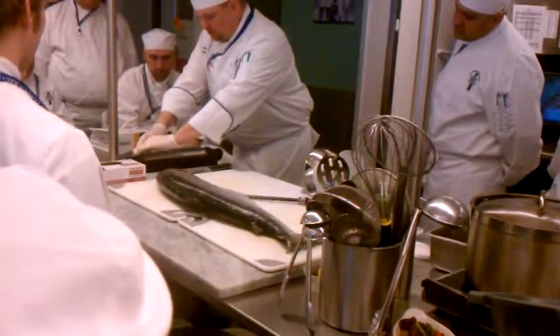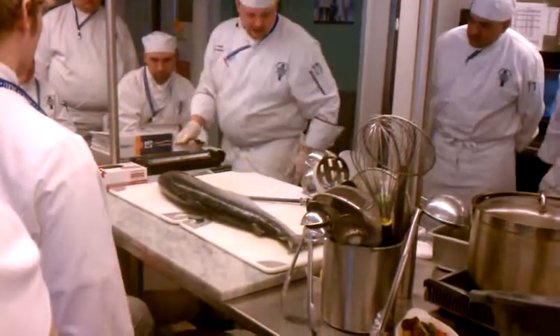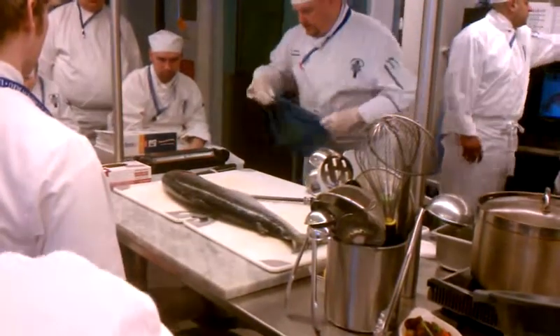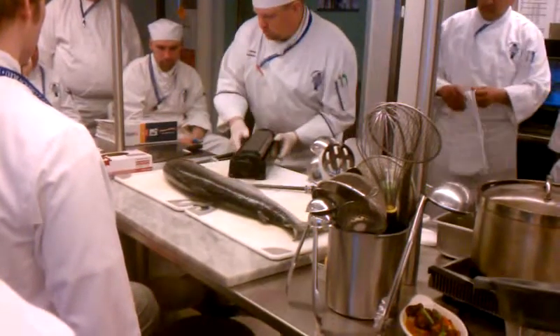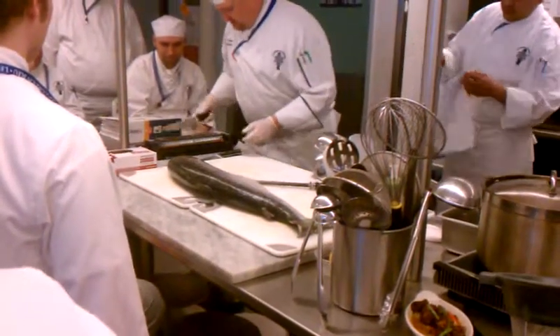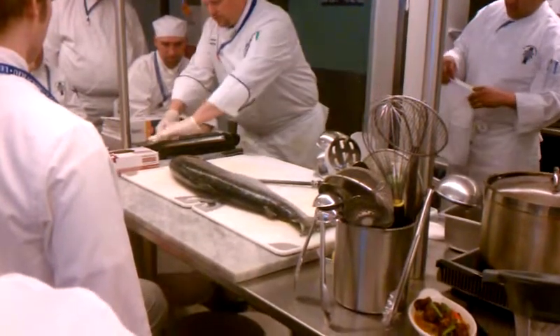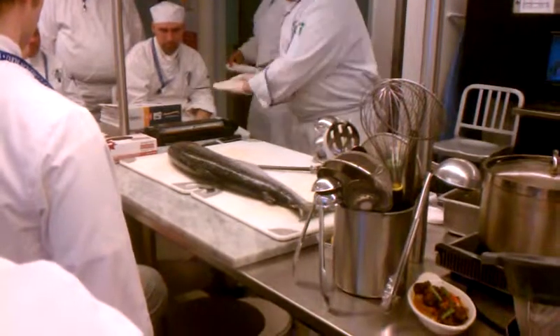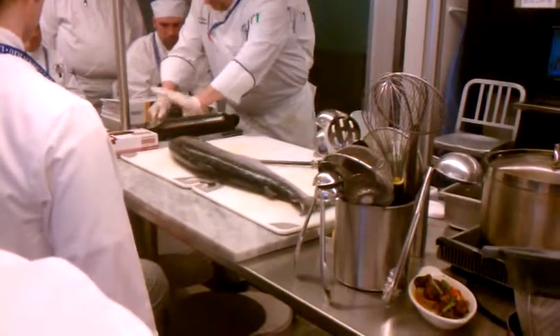20 degree angle. Put some pressure on it. I'm showing you guys how it slides like that. 20 degree angle, a little pressure here. Some people like it going the other way, but I like it this way — a little bit of pressure.